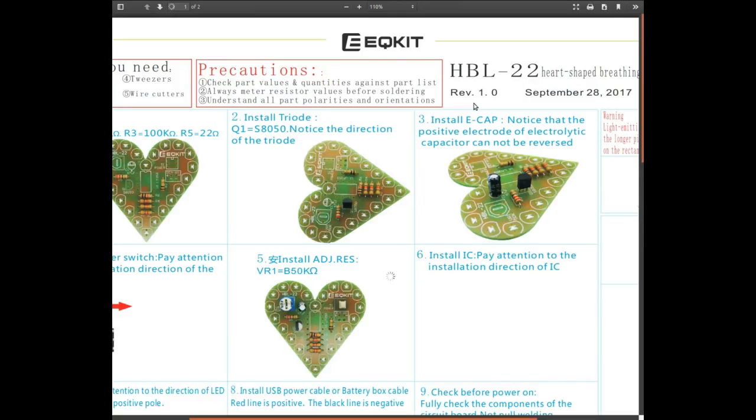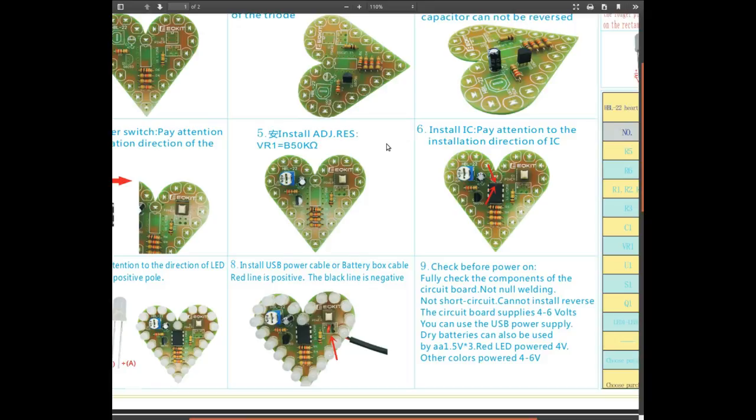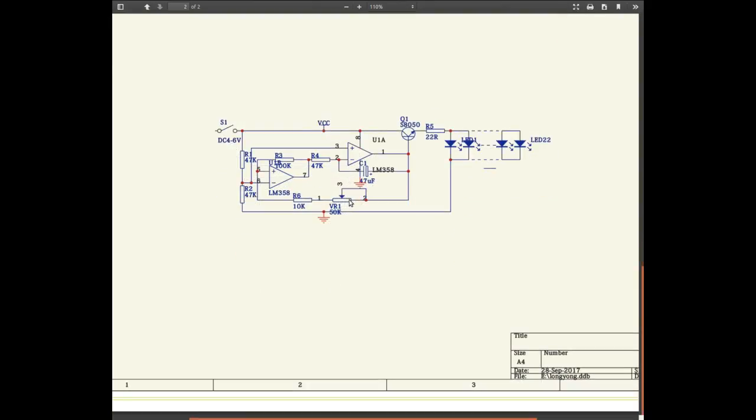It's actually a build manual showing you how to do it in order; it doesn't explain exactly how it works, but that's fine. As well laid out as this thing is, I don't think we really need it. This 50k variable resistance and this 10k in series with it are involved in the timing circuit, as is obviously the capacitor. Whatever voltage comes from the output of this op amp is going to be controlling the base of this transistor, which will be turning the LEDs on and off. A bit of current limiting — 22 ohms — so they'll be seeing around 4 to 6 volts; they'll be relatively bright.